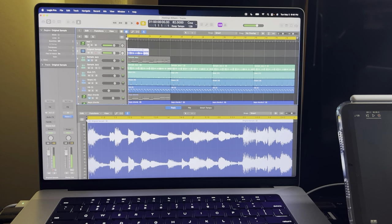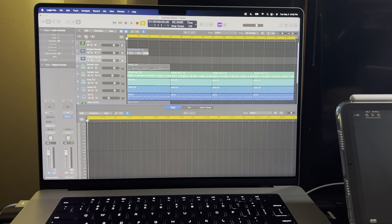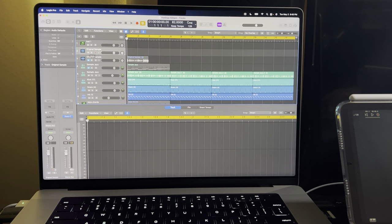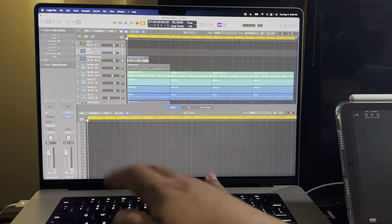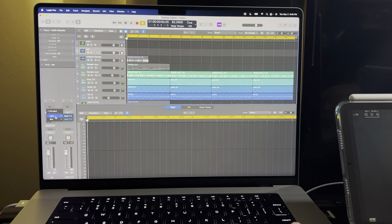Now you can bring in something else, but you don't want this audio track to record it. So change the first audio track to No Input. If you want a new track, just duplicate the one you already have — that's the cool thing. Change the name from the original sample to something like 'Sax.' Make sure you arm it, go back and put the input source on 1-2, and now you've got sound. Hit record.